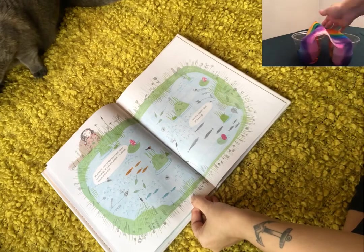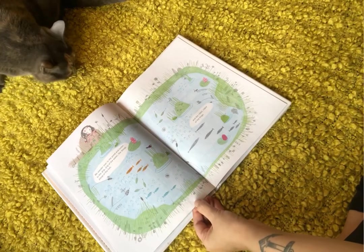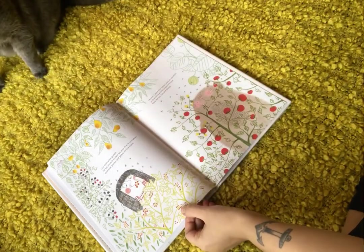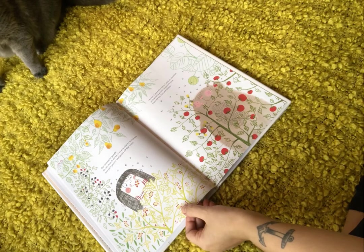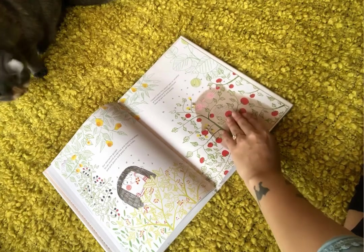We wander over to the pond and listen to the drip drip of the water, and the bloop bloop of the fish, and the ribbit ribbit of the frogs. Our stomachs gurgle, so we munch on berries and cherry tomatoes and pick plums and pears off the trees. I haven't done this since I was on vacation at grandma and grandpa's house.